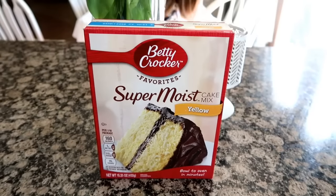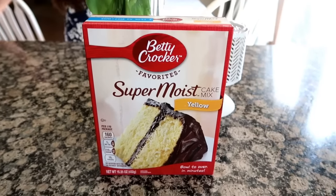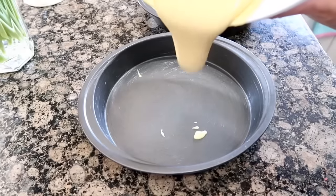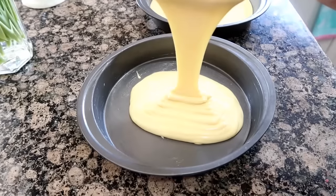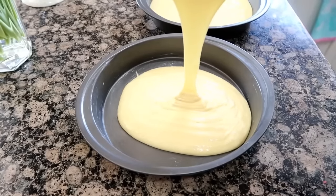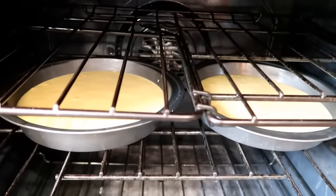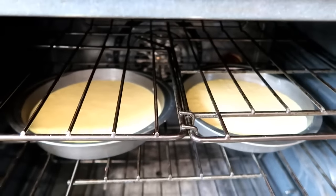Grab one yellow cake mix. You can make your own cake from scratch if you want. Prepare the cake mix according to the recipe or box. I greased two round cake pans and separated the batter between both of them. Bake the cake according to the instructions that you have.